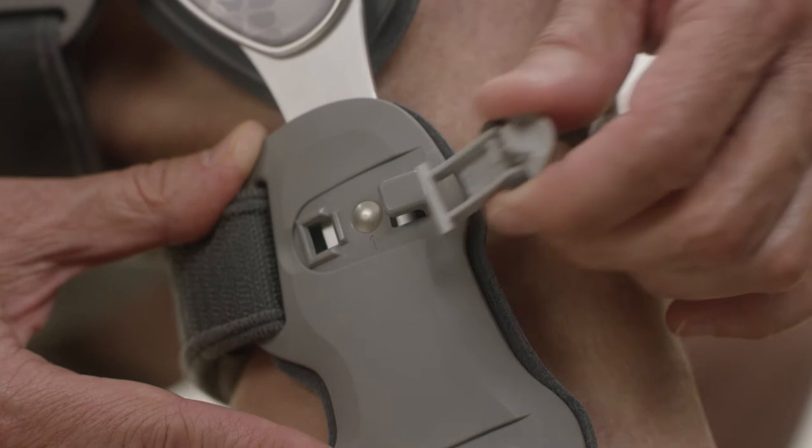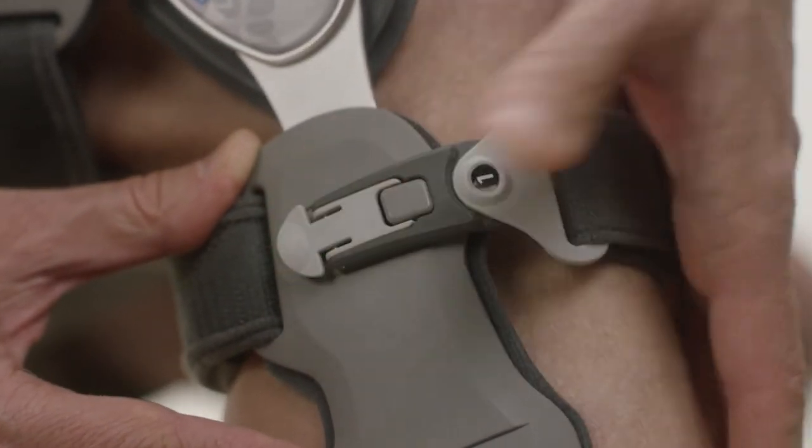Reattach the straps in sequence. Attach all buckles in sequence.